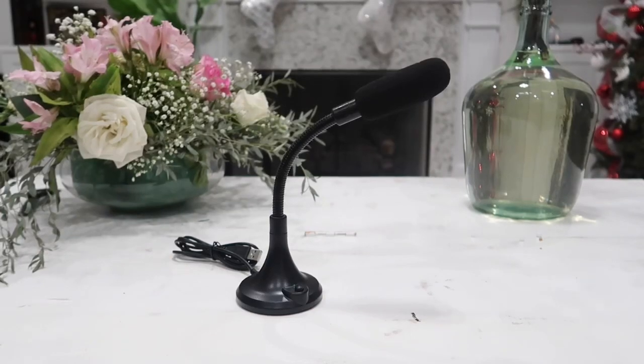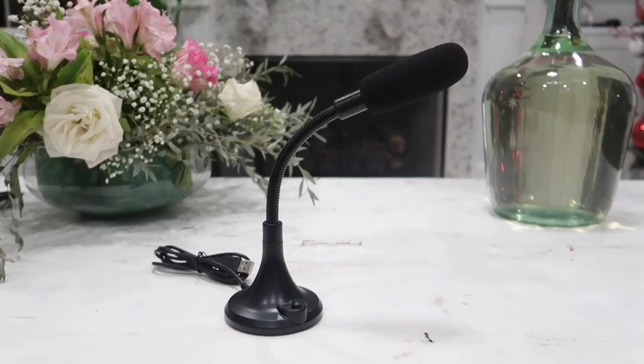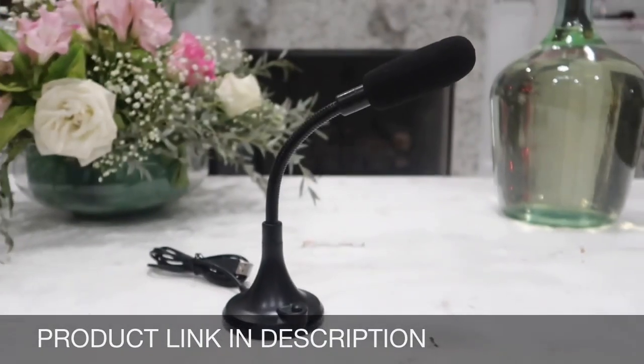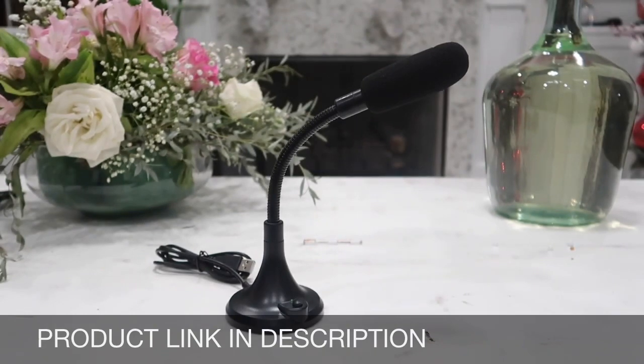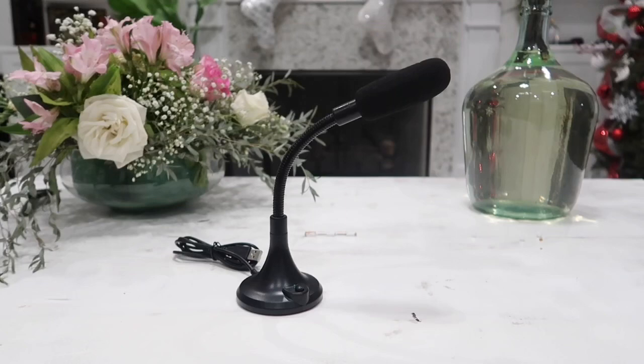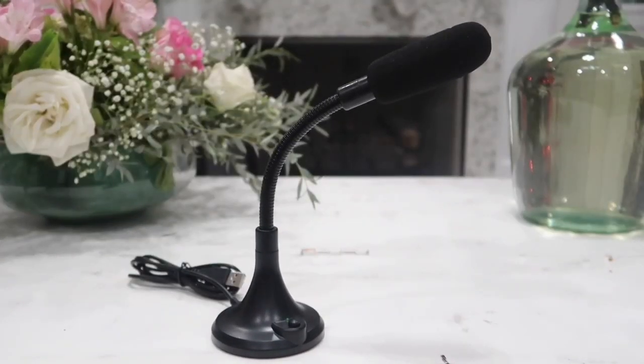What's going on guys, in this video we are going to be looking at the affordable BCWool USB microphone. This is a condenser microphone that can be used with any computer or laptop, whether it be Windows or Mac. We can even use this for recording, podcasting, gaming, or live streaming on YouTube or Facebook.